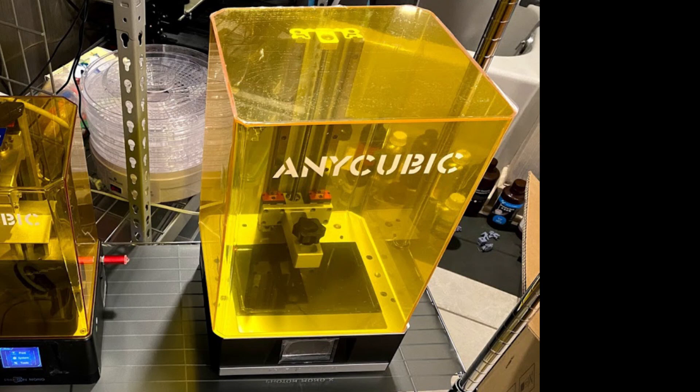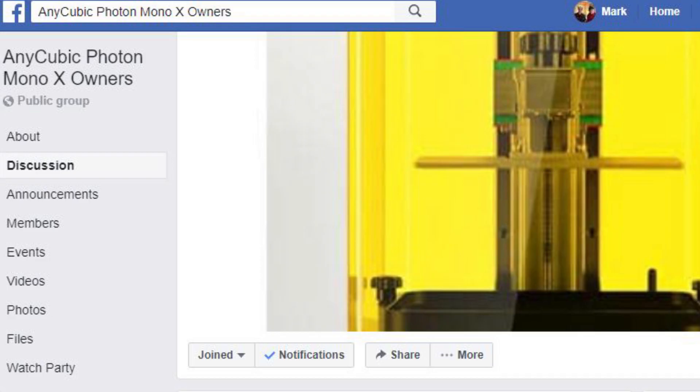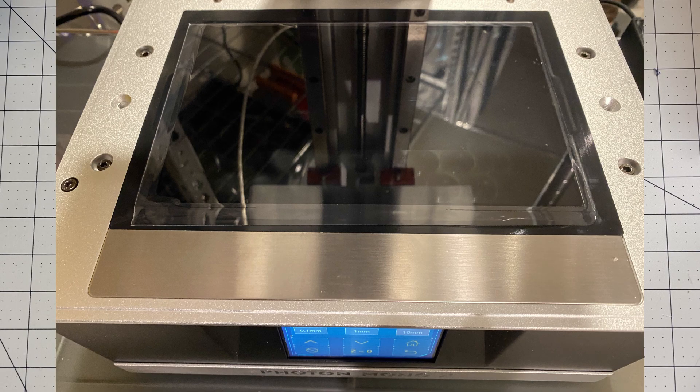Hello my fellow geeks. I'm Mark and today on Elite Geek I'm going to show you how I am protecting my Anycubic Mono X printer successfully so I don't ruin it. If you look on Facebook you'll see lots of people have ruined their Anycubic Mono X screens already. In this video I'm going to show you what I did to protect mine.